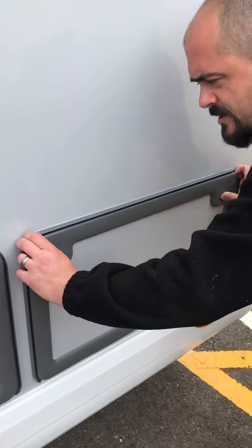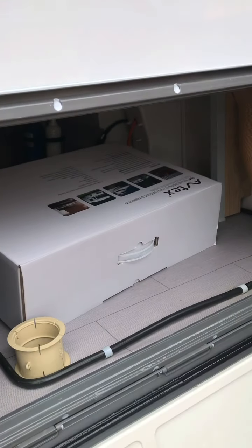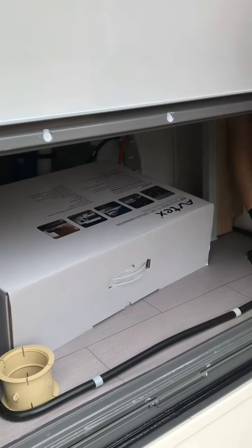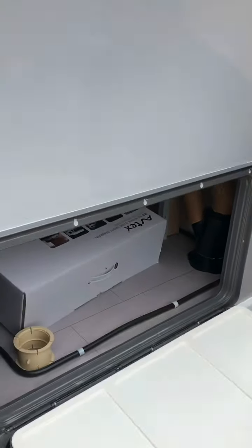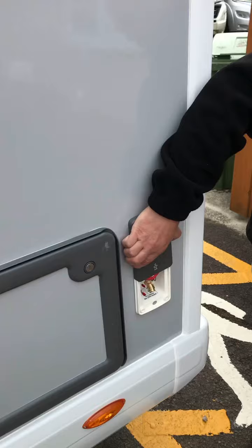Moving further along here, this is storage to the underside of the bed, so you've got a bit of outside storage space there — gain your accessibility so you haven't got to keep popping your bed in the air. And then tucked away at the end there, you can use your outside gas point.